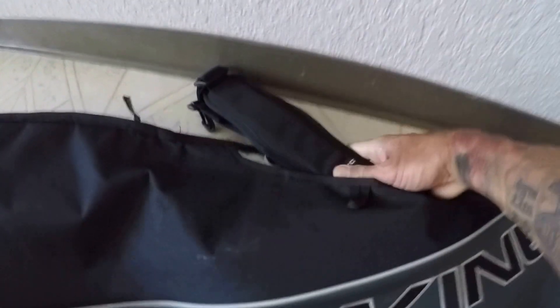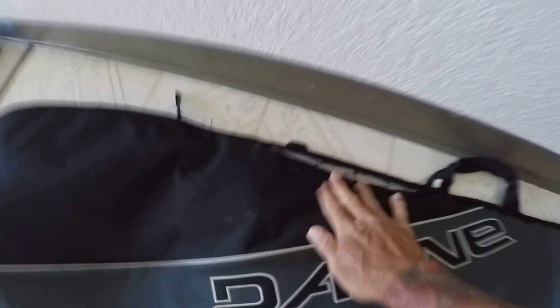This board also has a reflective surface, which is right here. It's reflective to prevent the sun from damaging your board. It's zippered and has an inside pocket where you can keep your wax.